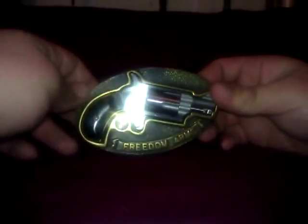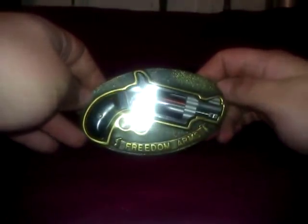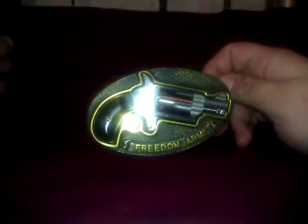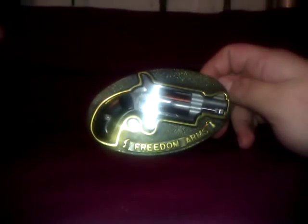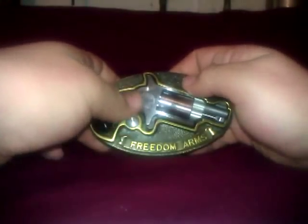Hey, what's up YouTube, this is Ruben GT303 and this is going to be a belt buckle review. I think this is one of the coolest things — this has been my dad's for 30 years. It's only shot a couple people, like literally. But alright, let's get this out of here.